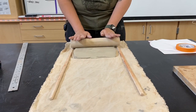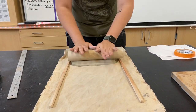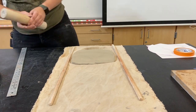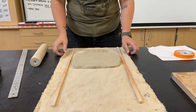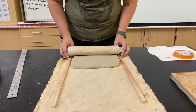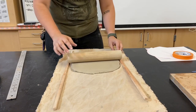I'm going to take my rolling pin and begin rolling. I usually start from the middle, and I usually stand when I roll so I have more muscle behind it. I also want to make sure I flip it — this is to make sure I get a nice even slab.